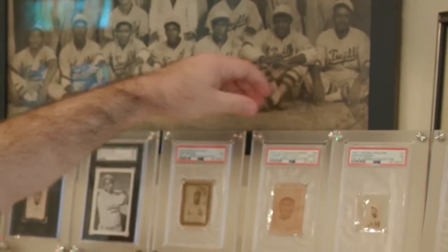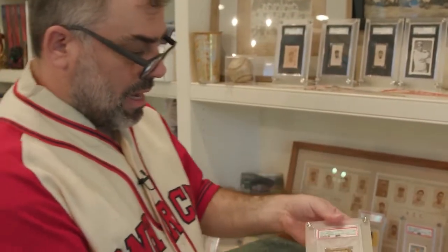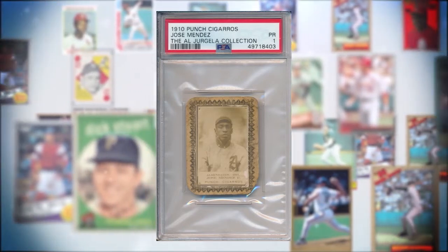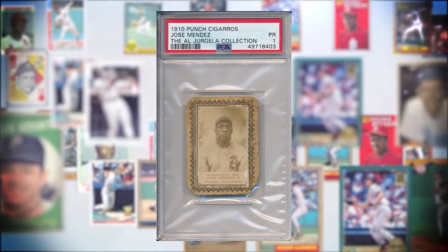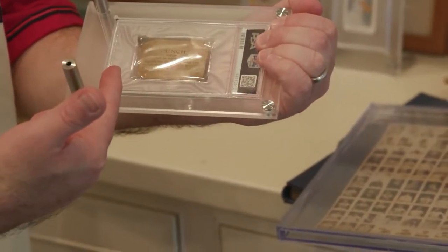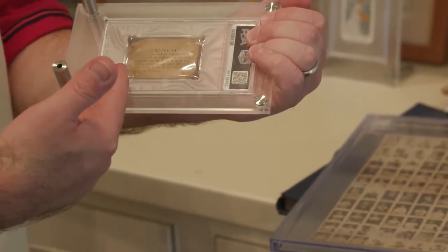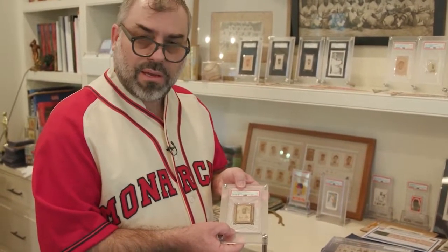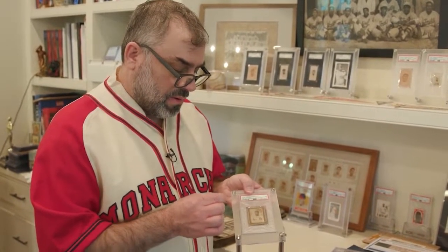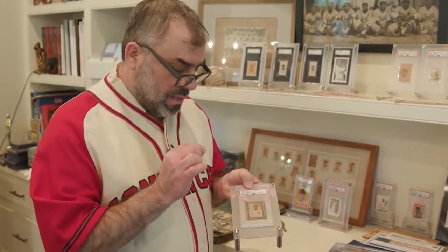My favorite Negro League card is this 1910 Punch Jose Mendez card with the original back. They have a little bit of this border on the back — there was an album that you could return these cards to a specific address and they'd give you an album. If I had to pick one Negro League card in my collection to keep, this would have to be it, just because of what it means to Negro League card collecting in terms of the scarcity of the back, the image of the player, and just the importance of the issue.